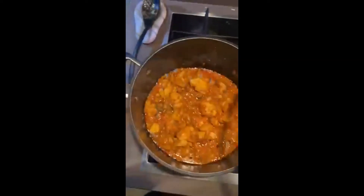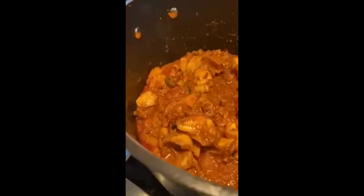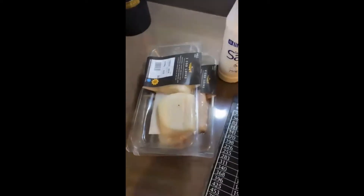Hey guys, so today's recipe is my dadi's famous fish kasalan. It was quite difficult to make this look appetizing. For this recipe you'll need some good quality white fish — I like to use M&S cod loins.